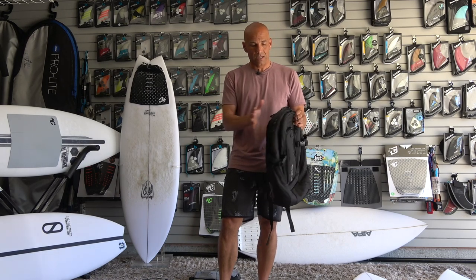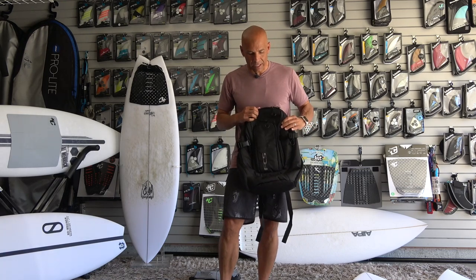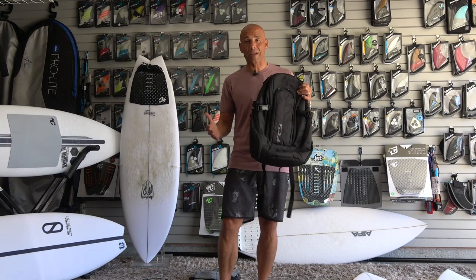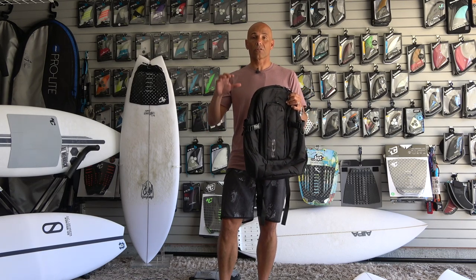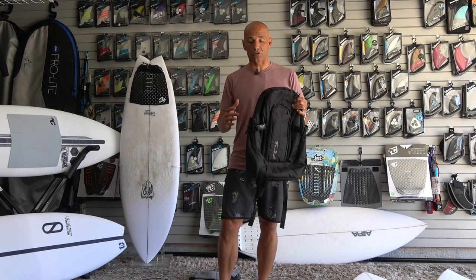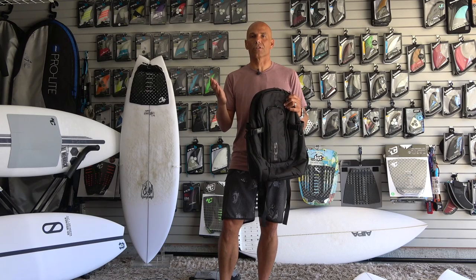Since we did board bags, let's move right into the backpacks. The FCS bag has a lot of different pockets — a nice place for my computer closest to my back, and easy access to everything. It's not a ton of space, but it really suits what I needed: just something to carry my computer and external hard drive. It's a great backpack for day-to-day usage.